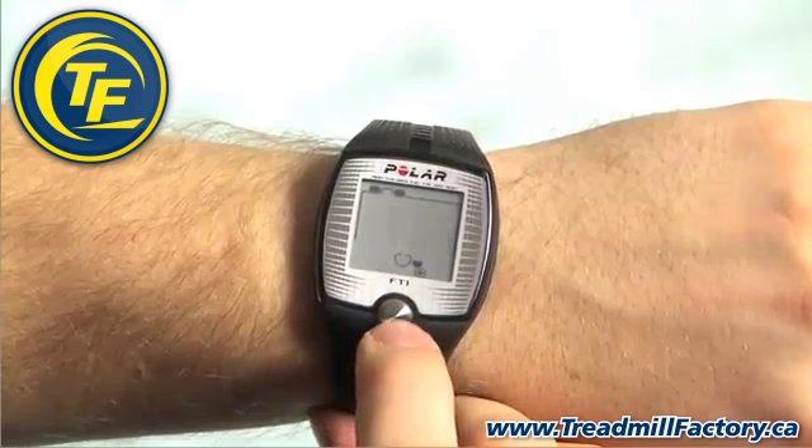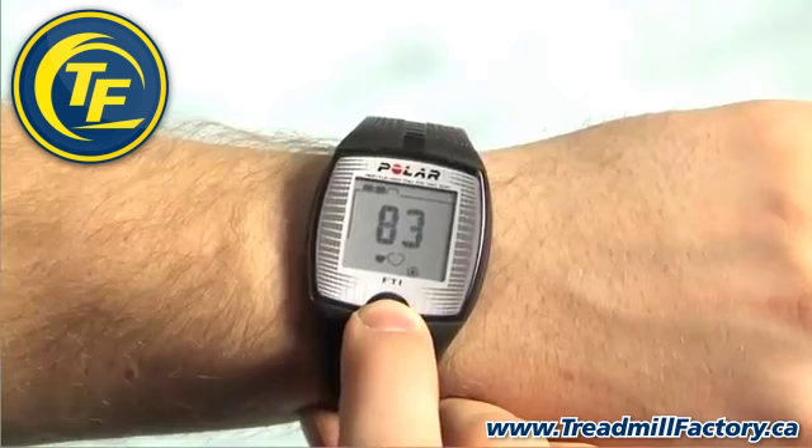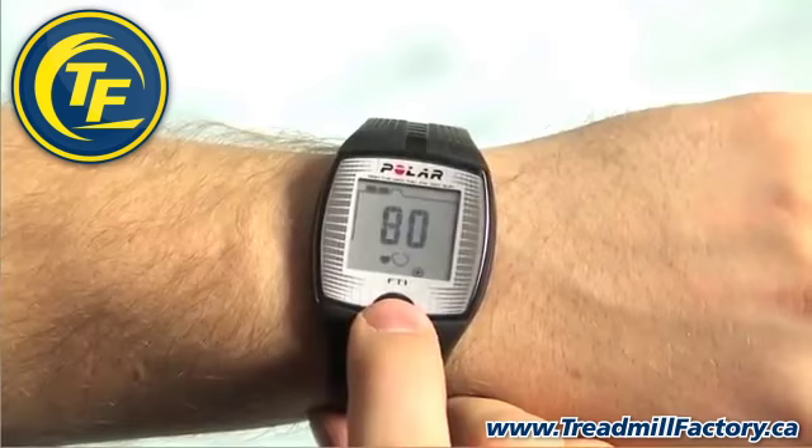Now let's do the same thing for the low zone. Increase the value by pressing the button when the positive sign is displayed, and decrease the value when the negative sign is displayed. When you find the correct value, wait a few seconds for OK to appear and press the button to accept. The wrist unit will now automatically return you to the main display.